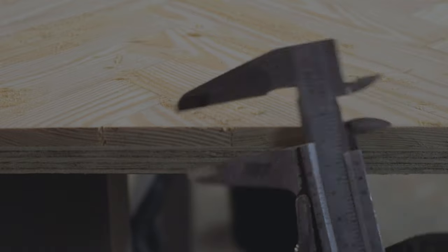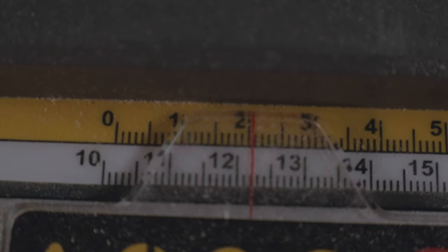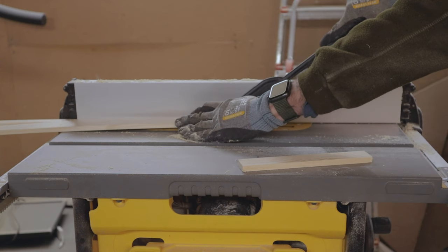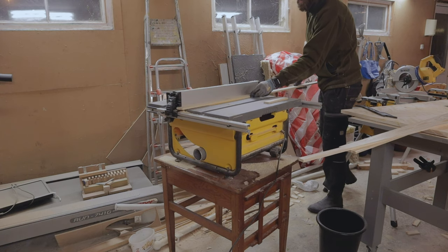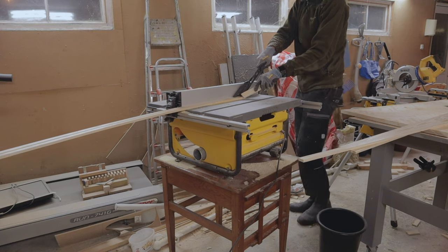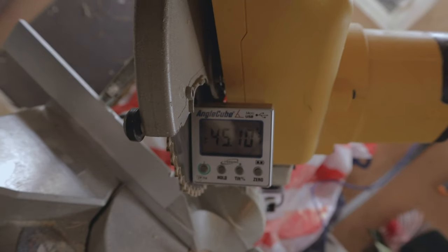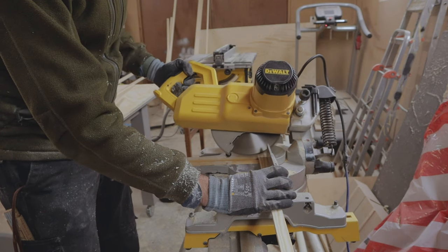I measured the thickness of the tabletop and cut the frame to match that. I used the miter saw to cut the 45 degree angle and made sure it was the right angle with a digital angle measure tool — that way I hoped it would be a snug fit. It's always a hassle cutting 45 degrees in my experience.